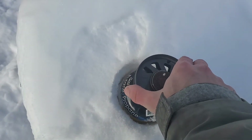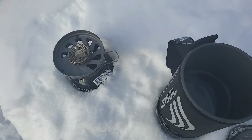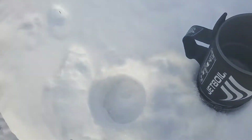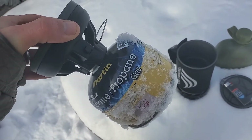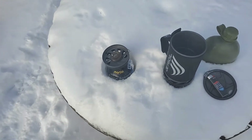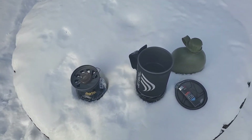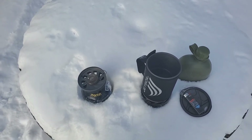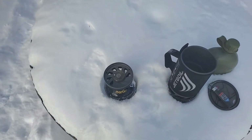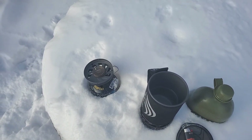I probably would have better results with a full canister, or using the brand name Jetboil fuel. They do make a cold weather mixture too, so we'll have to shop around and see if we can find that. But for now, that's strike one for this fuel and strike one for the Jetboil. See you guys in another video. Bye.